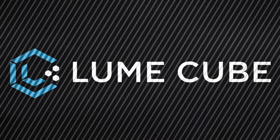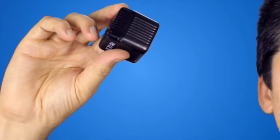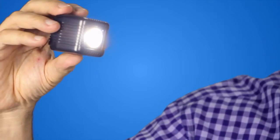Did you ever think before that you could have such a small light? This here is called a Lume Cube. What it is is an LED light with masses of power. You can see it's blasting out my face right now because it's just one really strong LED light.